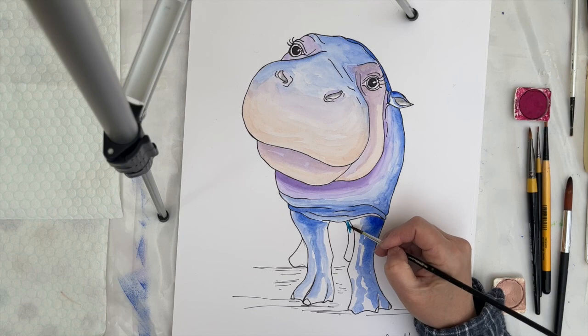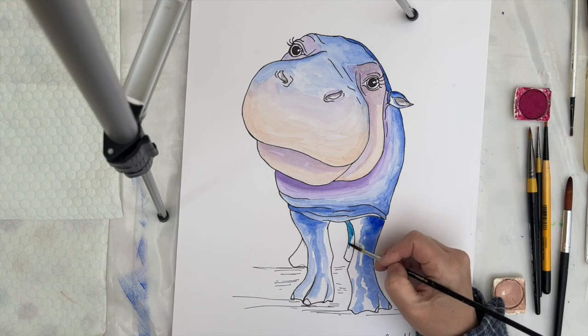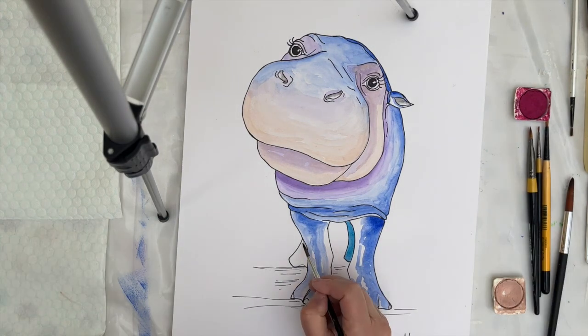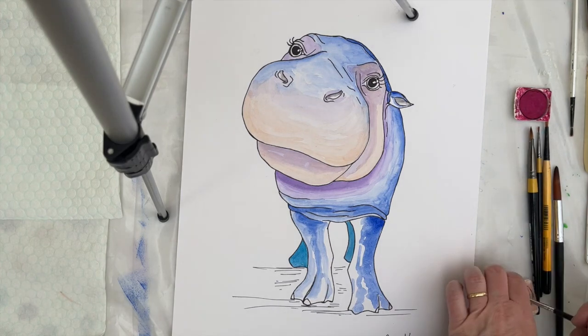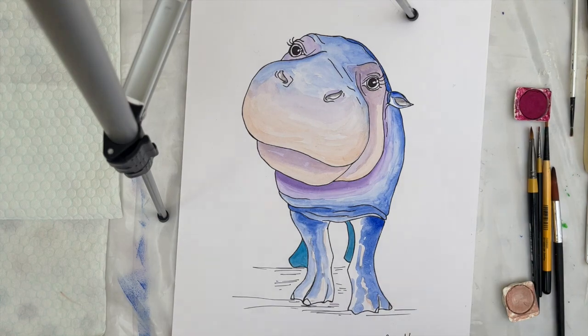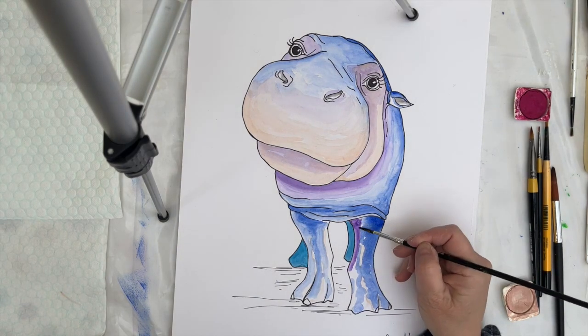I've switched to a more turquoise blue for the back legs because I want them to be obviously different from the front legs. However, I'm not quite sure that this actually works, so I'm going to let it dry and then rethink that particular colour and try something else. The next step is to add a little bit of that lovely salmon pink and also the deep purple to the legs as well so that they're obviously all part of the same animal.